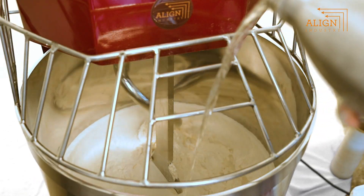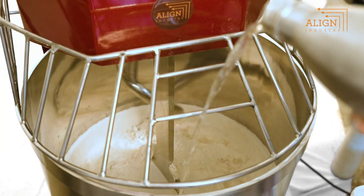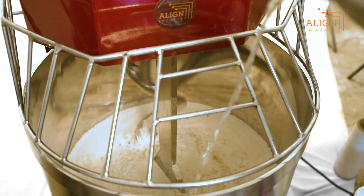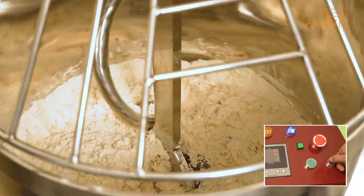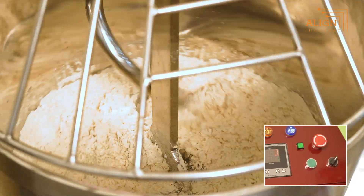Achieve perfect results effortlessly with our ingredient mixing timer system. You get precise mixing and enhanced flexibility with adjustable speeds from 5 to 100% of the rated RPM. Choose the capacity that fits your needs, from 5 to 50 kg, for optimal mixing performance and consistent results.